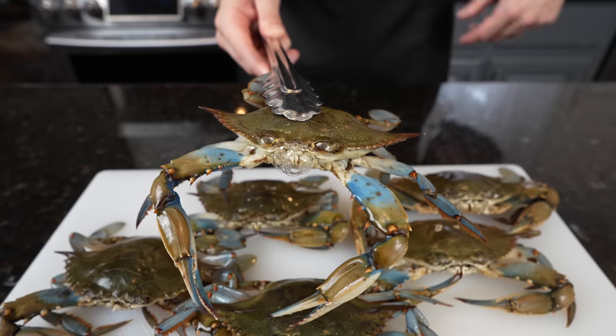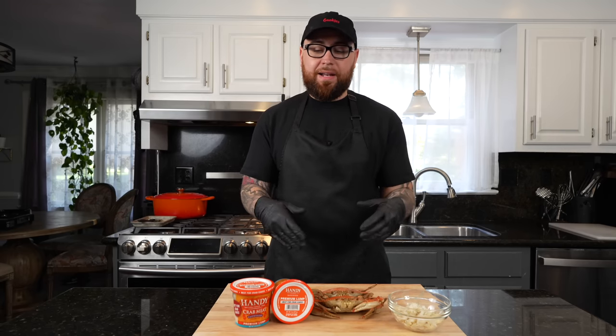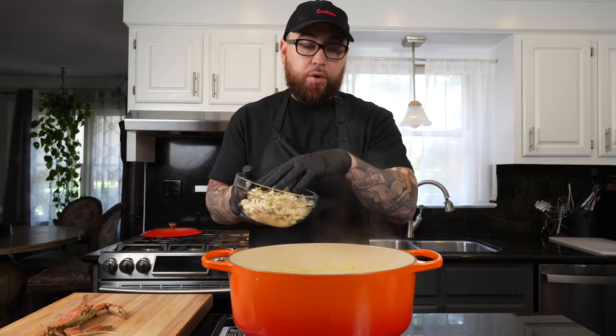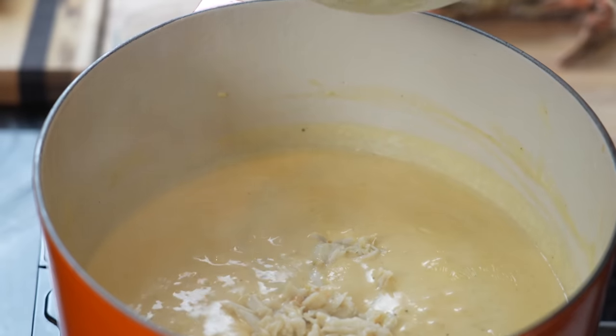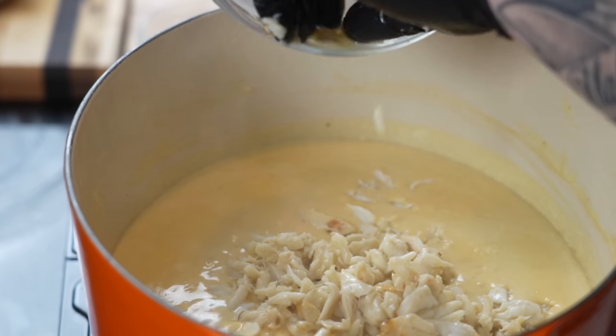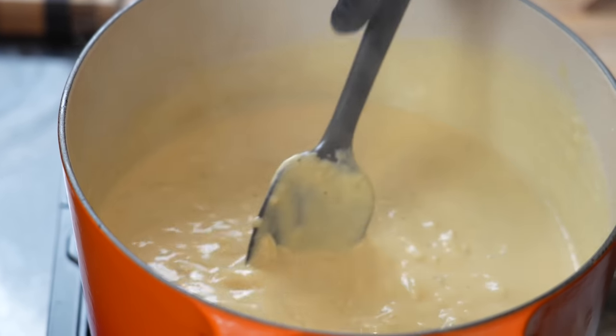For those of you that can't find fresh blue crabs, you can find jumbo lump or regular lump crab meat — typically at Costco, Wegmans, or most grocery stores at the seafood counter. You can use that in place of fresh crabs and you're still in for a delicious soup. You can't have She Crab Soup without the crab, so in goes one and a half pounds of lump crab meat. I like to reserve a little bit for plating. Allow that to simmer for a few minutes — the crab is going to add some natural sweetness.